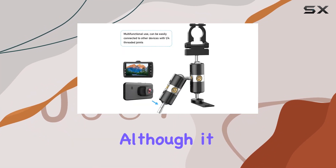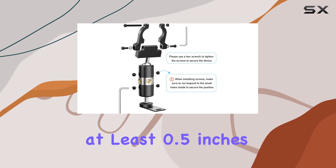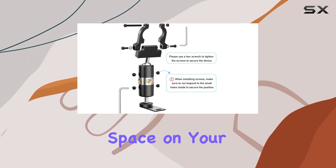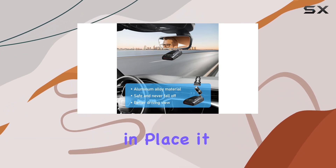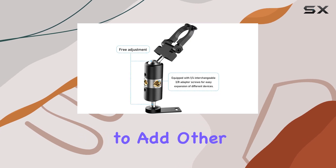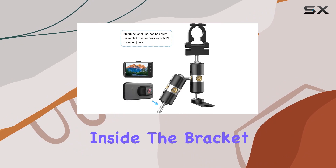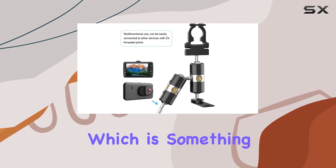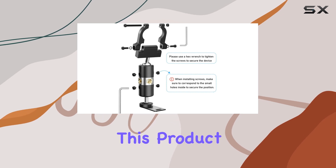Installation seems straightforward, although it requires a bit of attention to detail. The mount needs at least 0.5 inches of clear rod space on your rearview mirror to be installed properly. Once in place, it connects via multiple 1/4-inch threaded ports on the handle, offering versatility if you want to add other devices. The middle screw must align with a small hole inside the bracket during installation, which is something to keep an eye on to avoid any loose fittings.